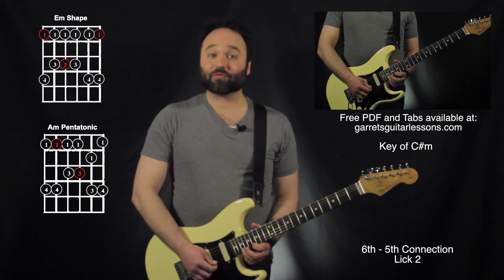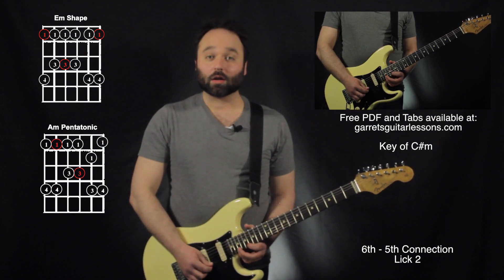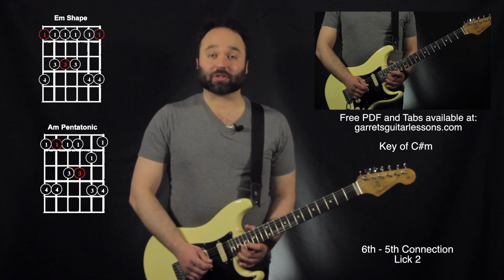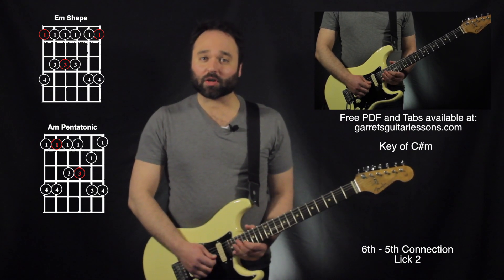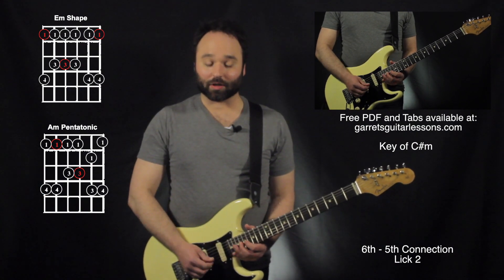And now here I am finally in the correct kind of fingering position of my 5th string way up here. Just kind of walk down that scale, add a little bit of a curl on that 2nd string, 17th fret, and then end on the 18th fret on the 3rd string.